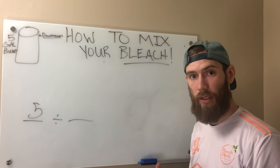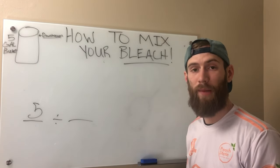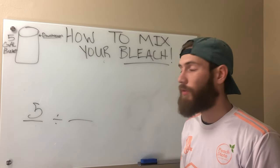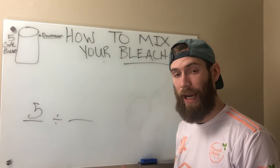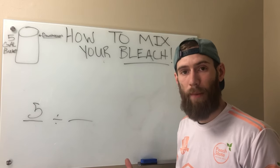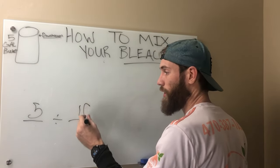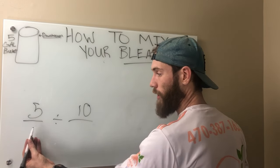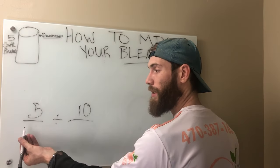A lot of people don't realize that there are different types of bleach as far as strength goes. You'll have a 10% bleach, which is something you're probably going to find at Home Depot or Walmart, something of that nature. The 12.5% sodium hypochlorite, or a more pure form of bleach, is actually going to be found at pool supply stores, usually some type of wholesaler. So the application strength is a little bit different than the strength of the bleach itself.